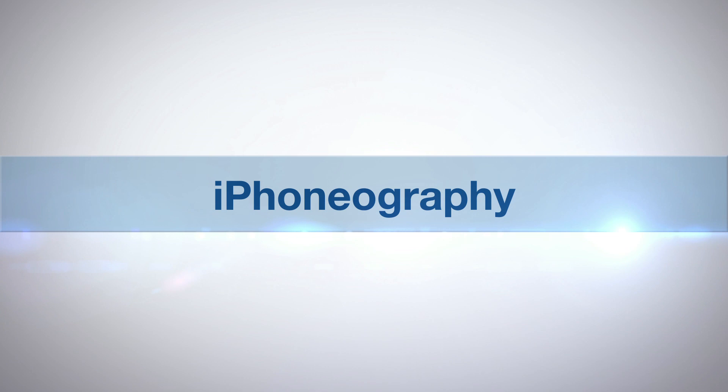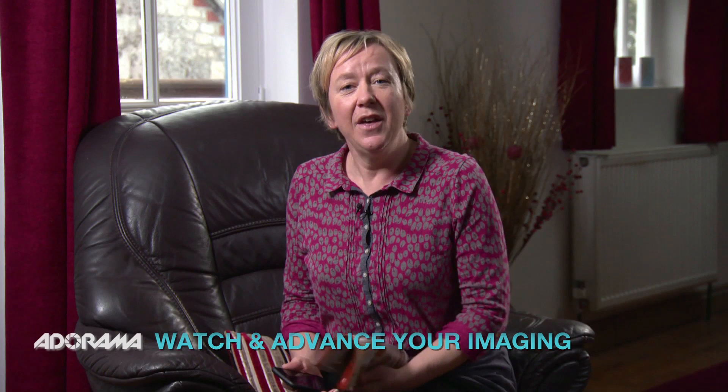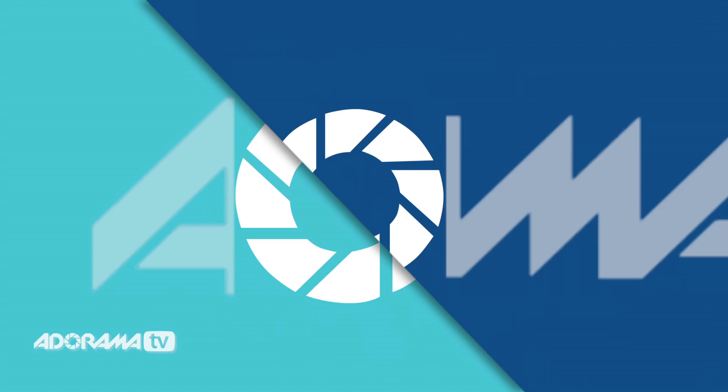Adorama TV presents iPhoneography with Nicky Fitzgerald. If you want to photograph some of your favorite things — maybe some heirlooms, watches, or jewelry — or even if you want to sell stuff online on eBay or Etsy, or in your local newspaper or magazine, you want to maximize your chances by getting the greatest shot you can. We all know that if we see a bad shot when we're trying to buy a product, it really puts us off.